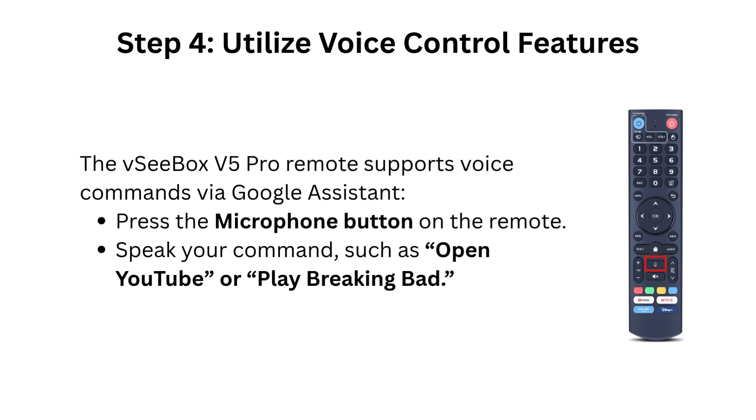Step 4: Utilize voice control features. The VCBOX V5 Pro remote supports voice commands via Google Assistant. Press the microphone button on the remote and speak your command, such as "Open YouTube" or "Play Breaking Bad."